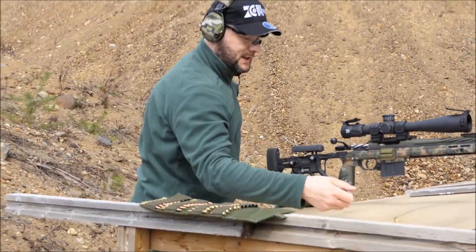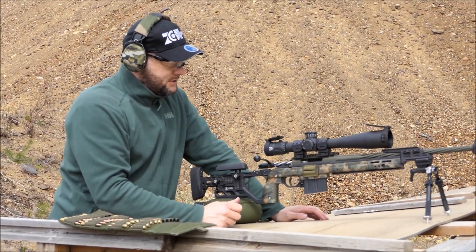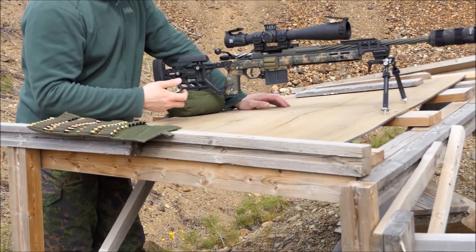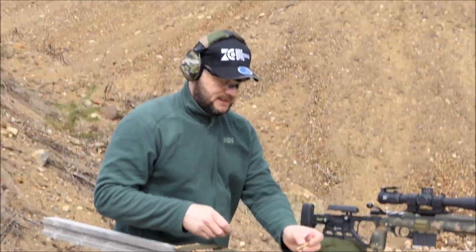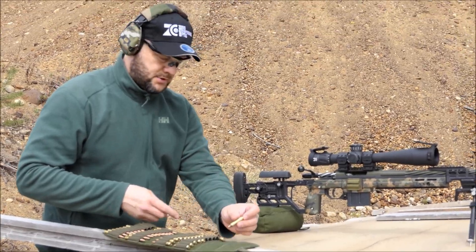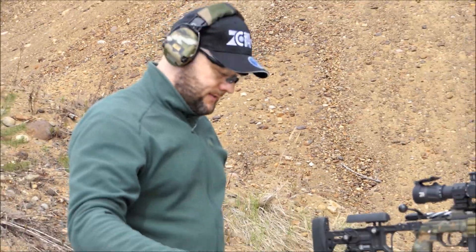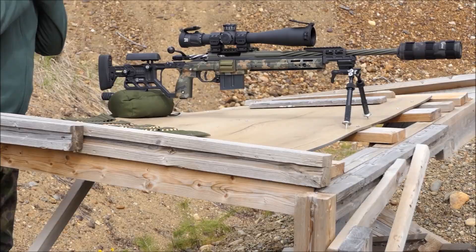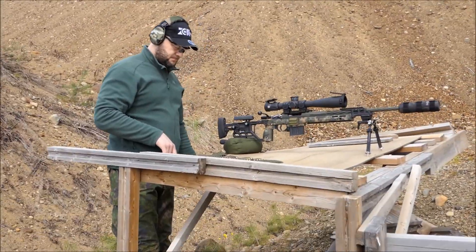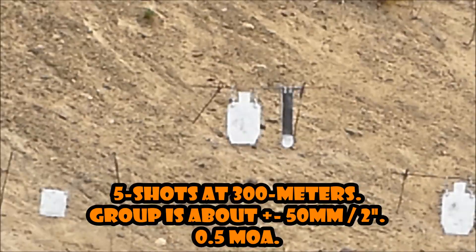Zero Compliance Optics A240, it's now on a Tikka T3X CTR 260 Remington. This rifle has been shot well — I would say closer to 5000 rounds. But as you can see, the second camera did film the hit, and it's not a big group, so this rifle still can shoot.